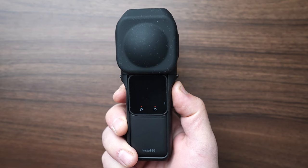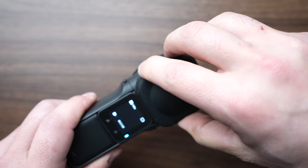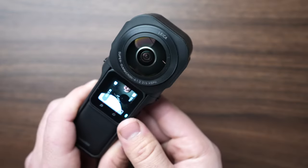Now hold down the power button and test out the camera. Everything looks great. Now you have the ability to capture amazing low light 360 video.